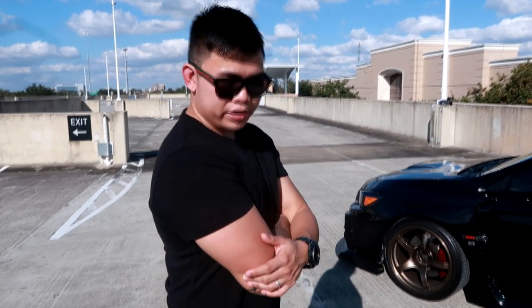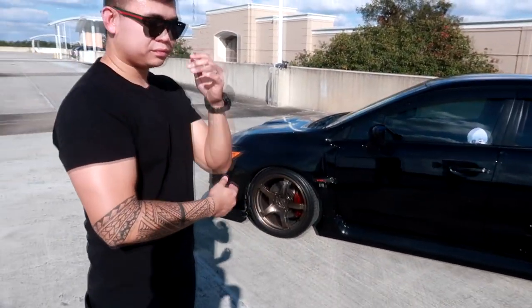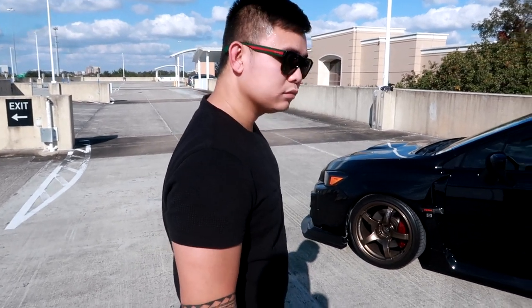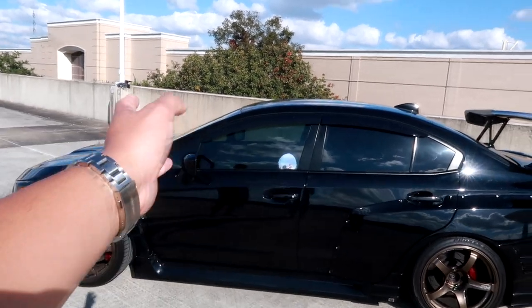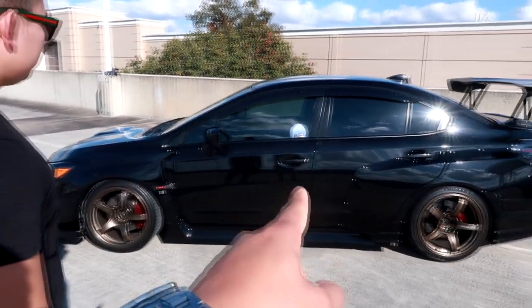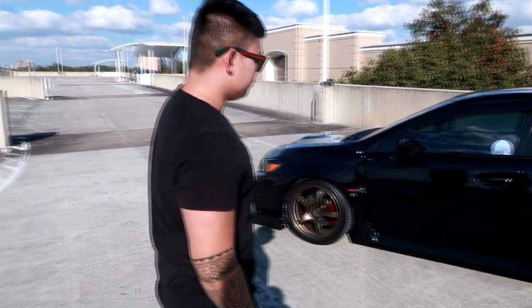It can range from $300 just to fix it — and that's before labor, paint, and paint matching. It's just that most body kits out there are made of fiberglass, including Charge Speed and a lot of big brands. On the side profile, there are also some window visors and a little sticker. The main things on the side are the kit, wheels, and suspension.